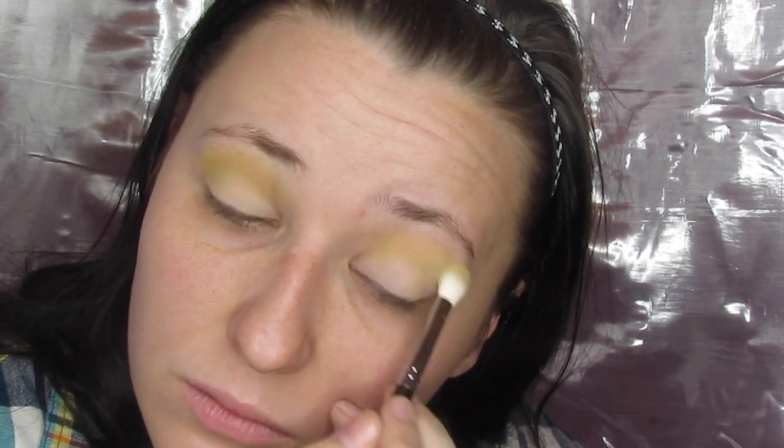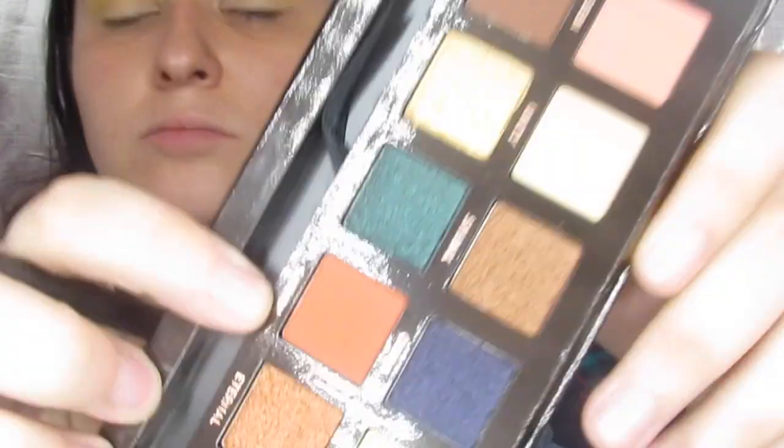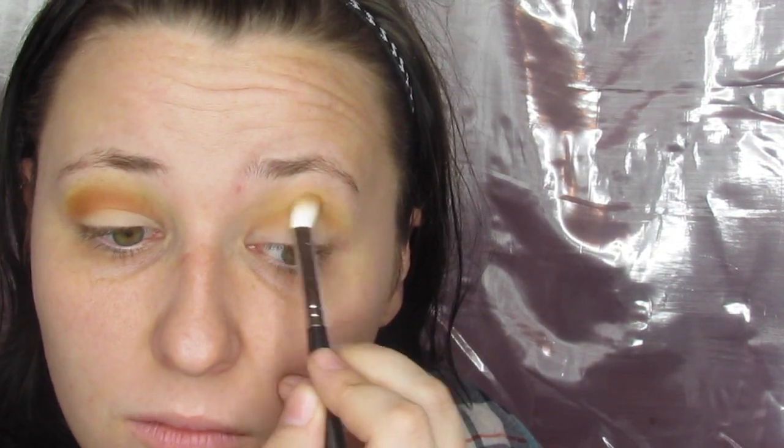We're going into the Prism palette by Anastasia Beverly Hills. The first color we're gonna use is Sphere — I'm taking that on a Morphe brush and just putting it all over my crease as my transition shade. This color is super pigmented and easy to build so it doesn't get too crazy. Then I went into Saturn on the same blending brush and put it just a little bit lower in the crease, so Sphere was still visible but Saturn was the main color — it deepened things up and started that sunset effect.